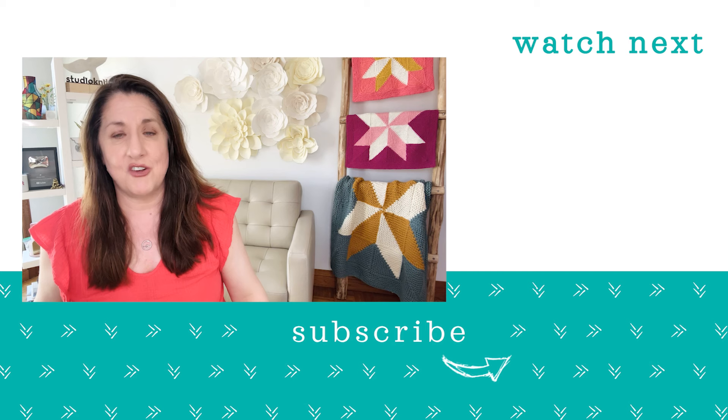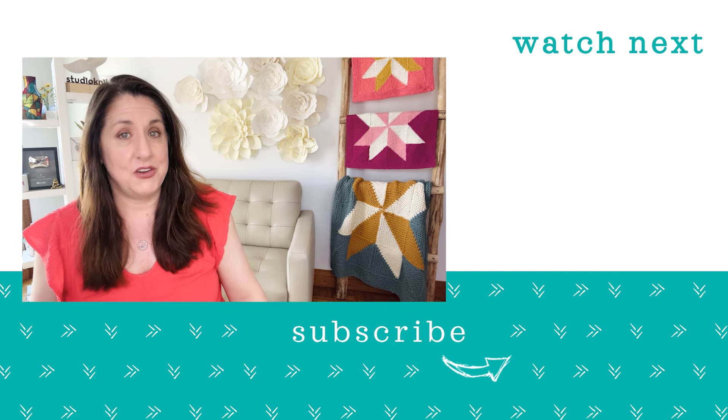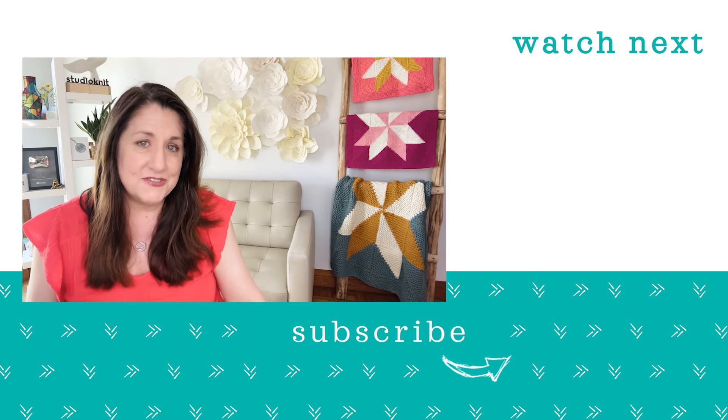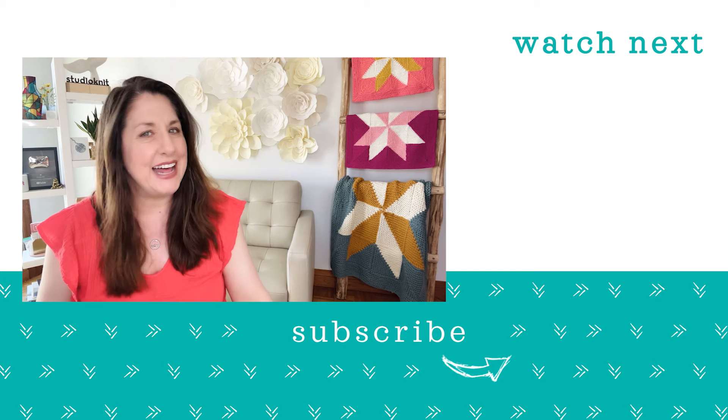I'm so excited to share my mitered square obsession with you. Make sure you join my email list, subscribe to Studio Knit, and check out this really fun knitting video for even more inspiration. I'll see you there!